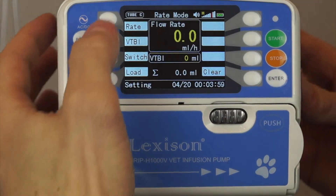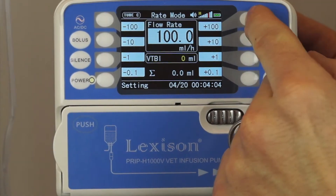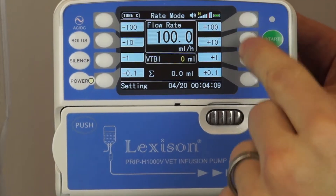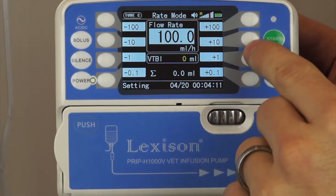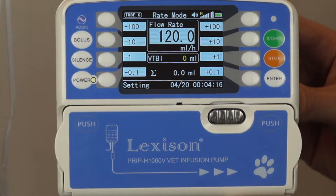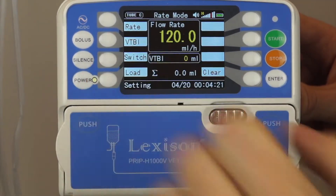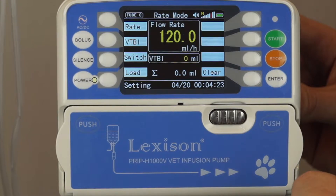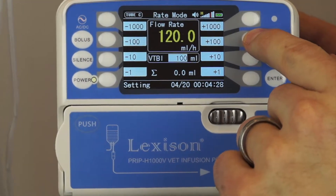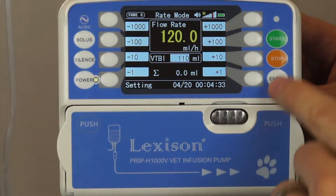We're going to adjust the rate of flow by pressing the rate button and then increasing or decreasing as appropriate — by hundreds, by tens, and by ones. Let's put 120 milliliters in there and then press enter. We're going to set the volume to be infused, or VTBI, and I'm going to increase that to 110 milliliters. Press enter.